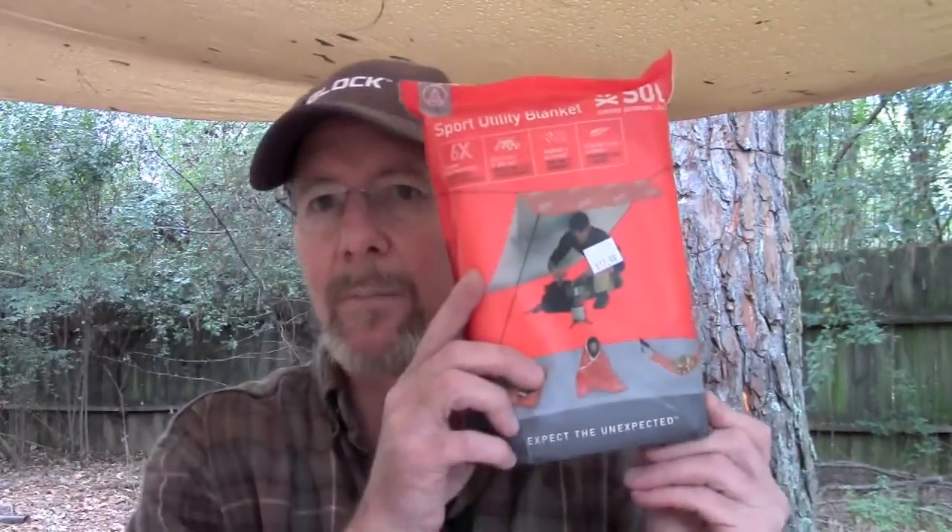Good afternoon folks, this is Brian here with Survival on Purpose. As you can probably hear on the tarp up here, rain seems to be the theme of the day. I'd like to take a look at something I bought a little while back — it's a SOL Sport Utility Blanket by the SOL company. I saw a lot of good reviews on this online by other people, so I got it and thought I would check it out.